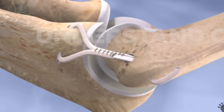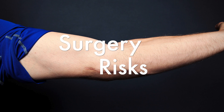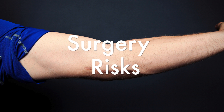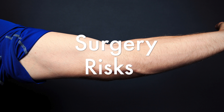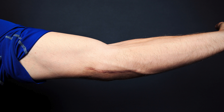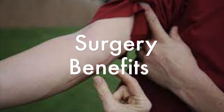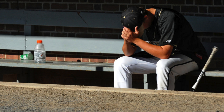With all surgeries, there are many risks and benefits, and Tommy John surgery is no exception. Some risks include stretching or rupture of the new ligament requiring a second surgery, temporary or permanent neuropathy, inability to fully extend the elbow, or chronic pain when throwing. Some benefits include pain relief, restoration of elbow function, and the recovery of an athlete's career. In fact, one-third of MLB players would have suffered career-ending injuries if the surgery didn't exist.